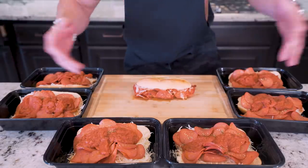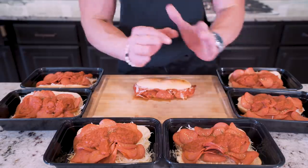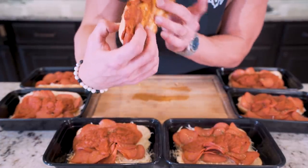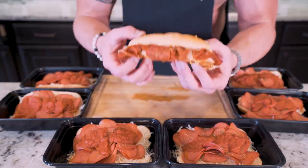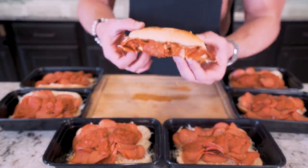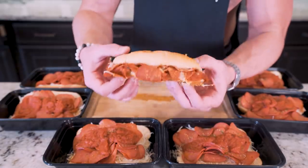And voila — probably one of the simplest meal prep recipes you can really do. Not only is this thing delicious but super tasty. Check out this sub — you got that sauce, you got that cheese, you got so much pepperoni it's not even funny. The best thing about this one is there's flavor in every bite. You're not getting some skimpy little pizza sub with four pepperonis and a little bit of cheese. This thing is loaded to the gills — extra anabolic, extra filling, high in protein. It's going to keep you full and satisfied.